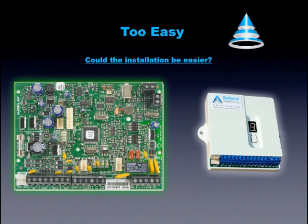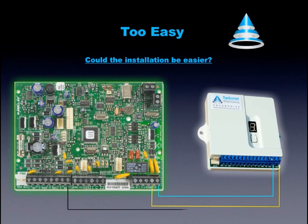This simple, practical illustration shows you just how easy it is to wire the RadioNet Enterprise transmitter into your existing alarm system. Just four wires: two from the alarm panel tip and ring to the Enterprise tip and ring, and two from the positive and negative of the alarm panel to the positive and negative of the Enterprise. And you are ready to start testing after you finish programming the alarm system.